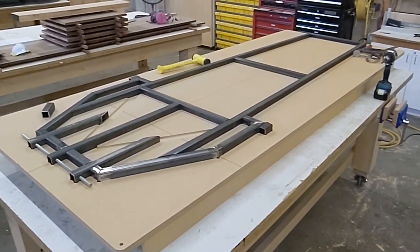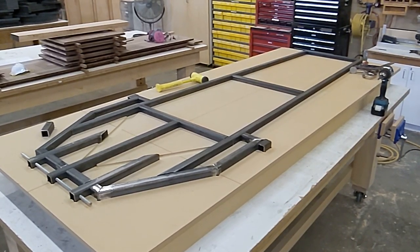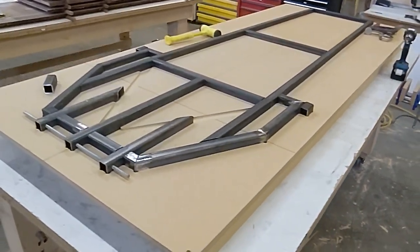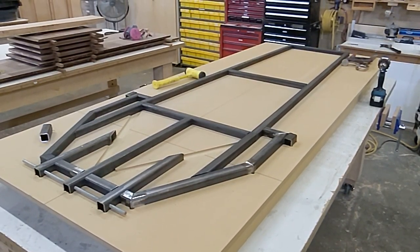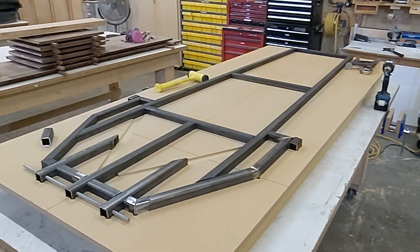But for right now, for this video, it's all about the frame. The next video you'll see will probably have this whole kit and caboodle back home on the trailer, because that's probably where I'll do all my welding. Time to get to work — and that's all I got for you.